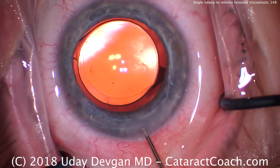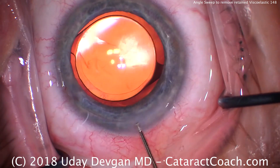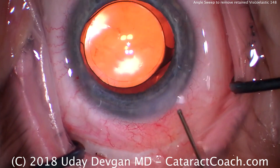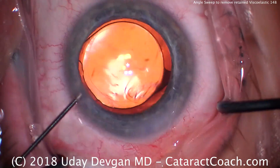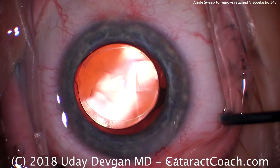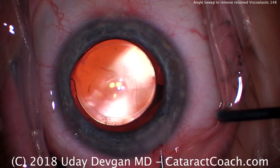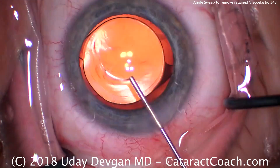We're going to do a step further. Here's the technique I'm showing you — pay attention. We sealed the main incision. I can see there's a little bit of viscoelastic floating around. But when I sweep the angle — look at the sweep — the angle sweep reveals, wow, a lot of retained viscoelastic. And I thought we did a good job removing it. So let's go back inside and squirt. Yeah, there's a lot of viscoelastic in here still.